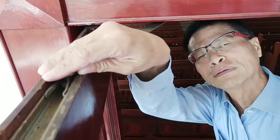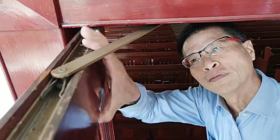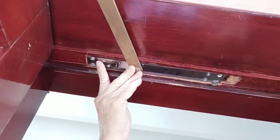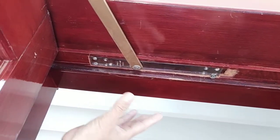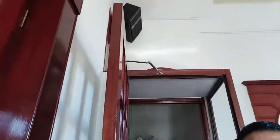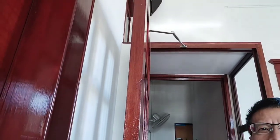Let me climb up the ladder to show you another one. This is called an overhead concealed door closer. It's mounted inside the door, so you have to put a hole in the door, and the other part is mounted above the door frame. Similarly, it makes the door look nice compared to a normal door closer. It also has a standard door closer mounted on top.